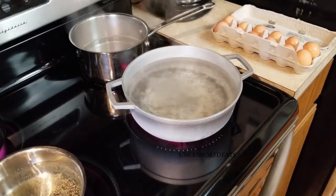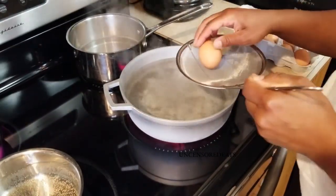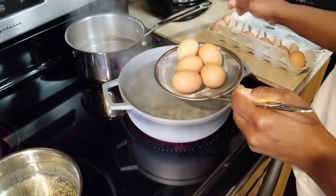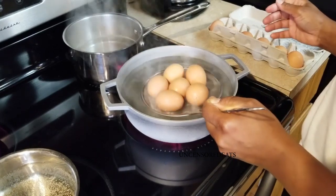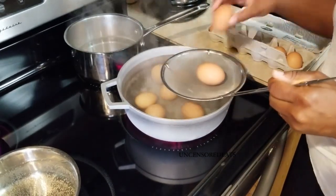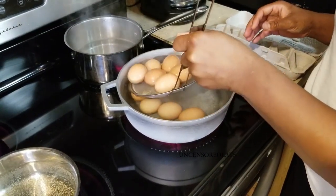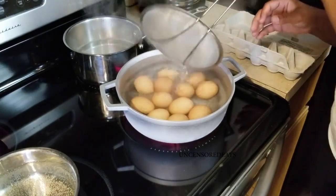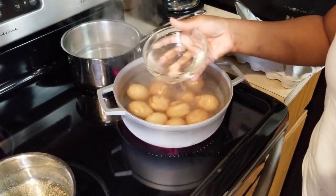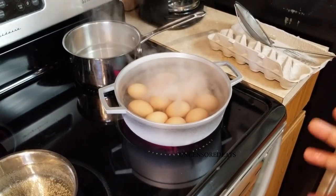Alright guys, we're back and I have my water right here at a boil. I have my eggs and my spider, and I'm just going to start adding my eggs into the boiling water. Whenever I boil eggs I always start with boiling water first and then add my eggs — some people add eggs with cold water, but I like to add them with boiling water. I'm going to add a little salt and some white distilled vinegar, which will prevent the eggs from cracking and keep the eggshells in place once the water comes back to a boil.